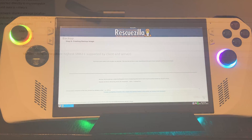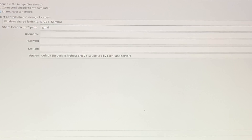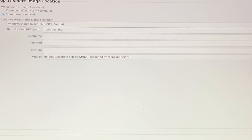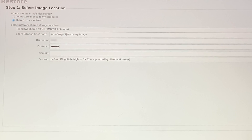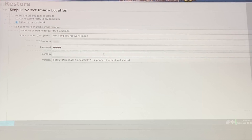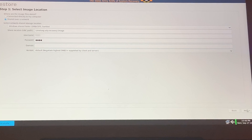For backing up to the network, select the shared network option, then type in with your keyboard the shared folder path you obtained previously, followed by your Windows PC username and password, and then click Next for all the other steps for it to start.